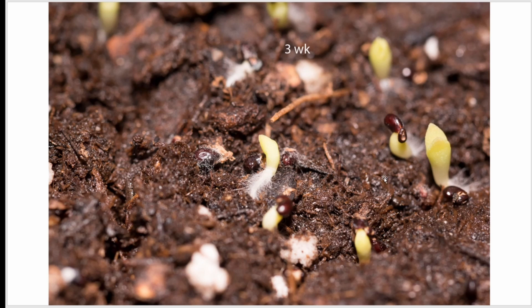Here's three weeks after the seeds were planted. You can see the little baby saguaros coming up. You can see some of the roots on one that was very close to the surface when it germinated, and the little seed pod still stuck to the tops as they're growing.